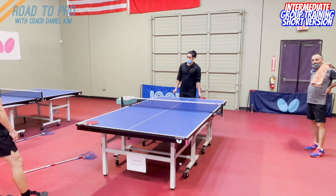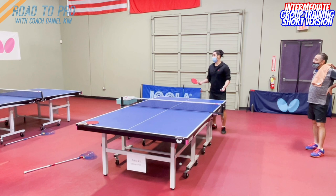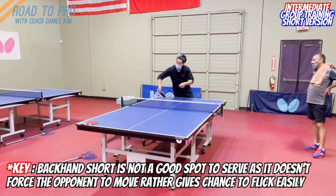Let me go step by step on why we designed this drill. The reason why we serve to the middle is very simple — if you put it over here to the side, they don't need to move to play the shot. Therefore they can come in very easily, and you don't want them to have a chance to put it very short to your forehand, or they can already attack.